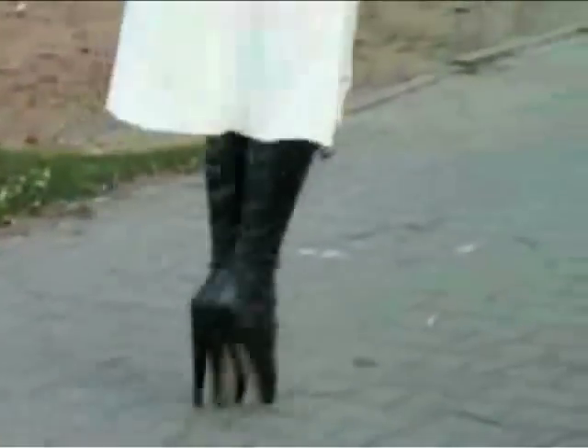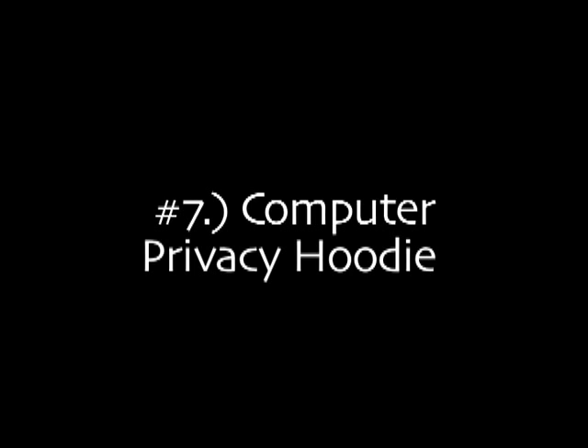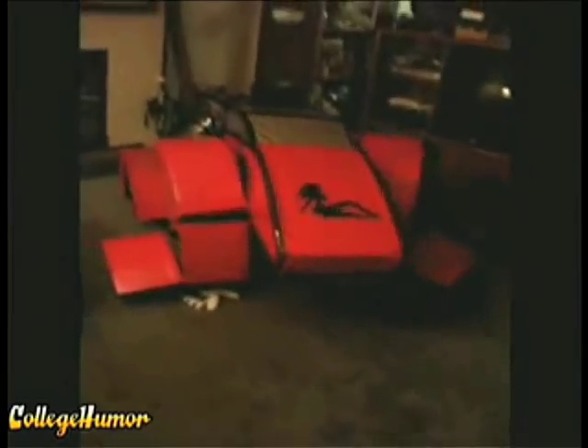Number ten: the headband headset — hands free and looking good. Number nine: ballet boots — looks somewhat difficult. Number eight: lap style laptop covers — hey, your computer wants to look good too. Number seven: computer privacy hoodie — don't want people to see what you're looking at online? Here's the solution. Number six: the transformer — because transformers, and people who build themselves into transformers, are cool.